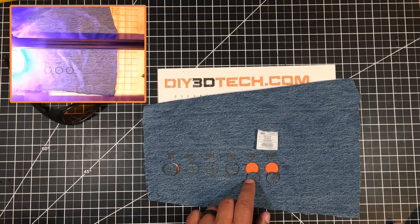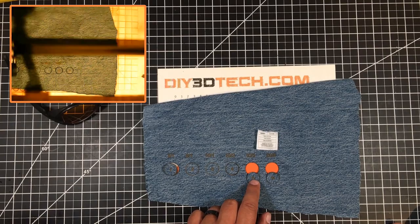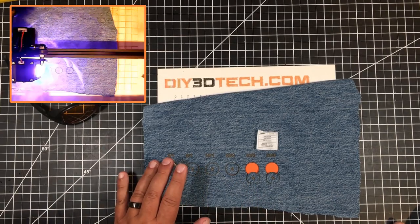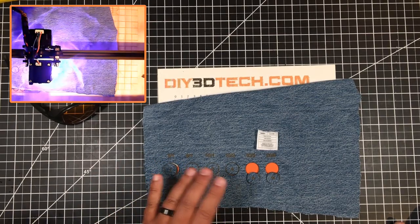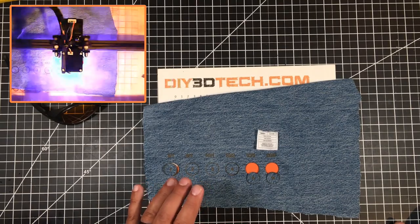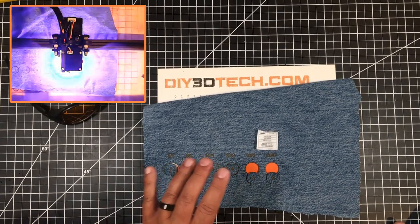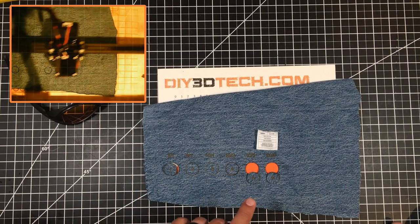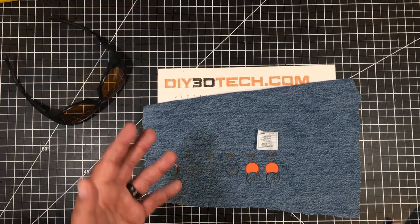I think the cleanest result for this material is 10mm/s with three passes. Now, this was done with the G8 lens, not the stock lens, so you might have to play around with these settings a bit. I find the G8 lens cuts about 20% better than the stock lens, so you may need to increase your settings if you're still using the lens that came with your laser.